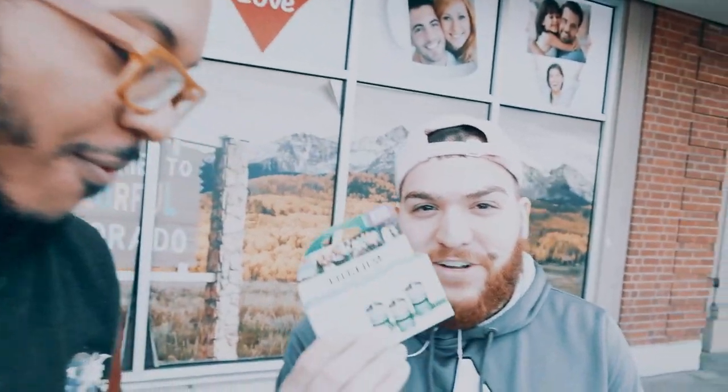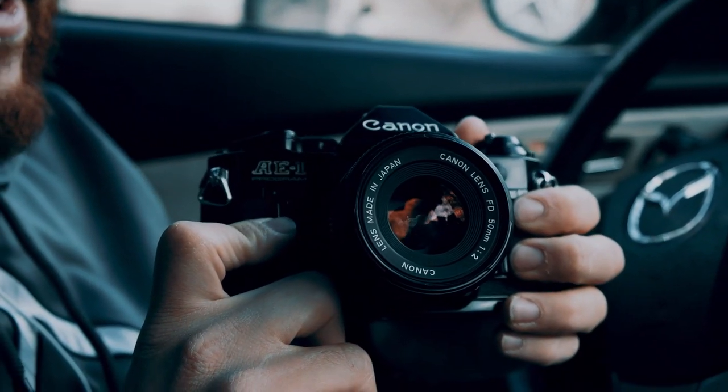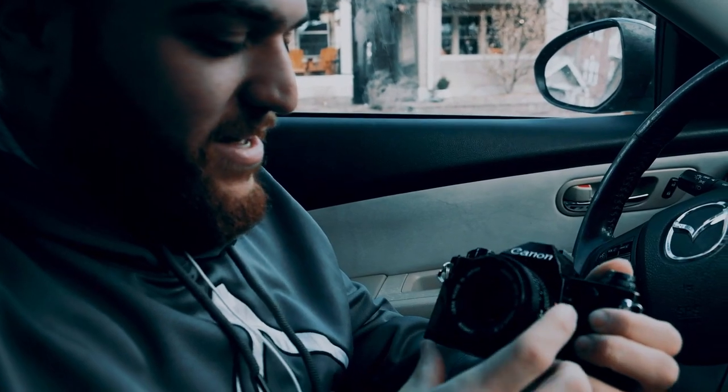Oh yeah Mike, so we actually came here because he's going to be shooting the film camera. He probably converted me to Fuji — even though it's just film, he got me. He's in the Fuji family now. I hear my Canon AE-1 trying to get into my photography, and film is the best way to do that they say, so I just went head on and got it.